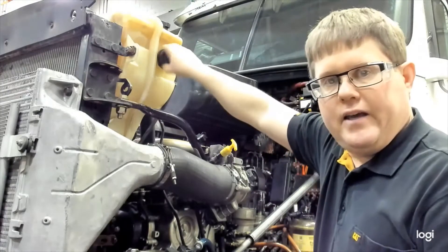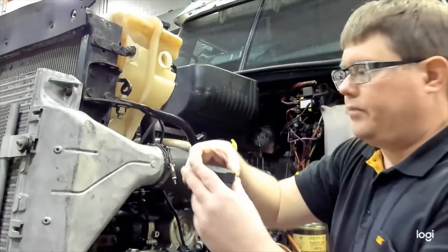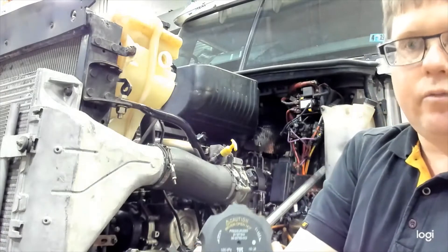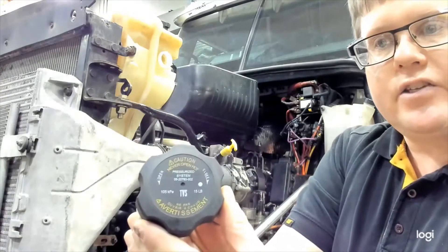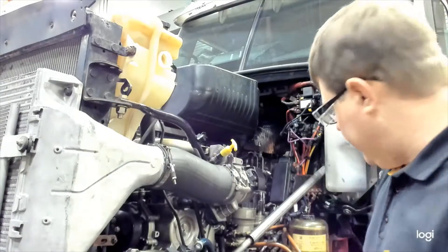We're going to begin by testing the cap. Most caps are marked with their pressure rating. In this case the cap is marked at 15 psi, so that's the pressure rating we're looking for.